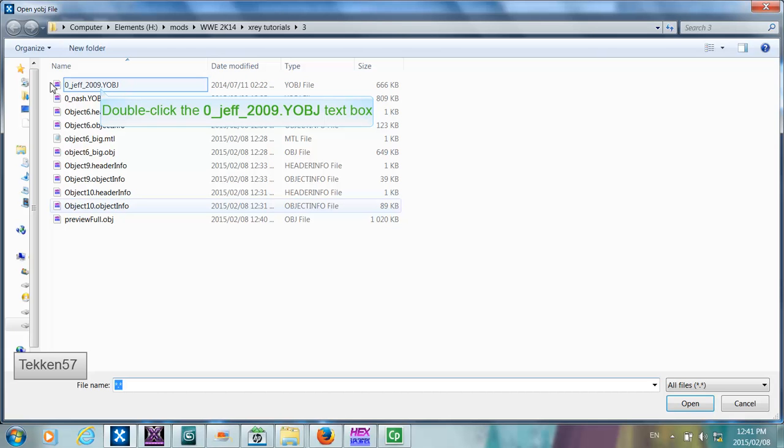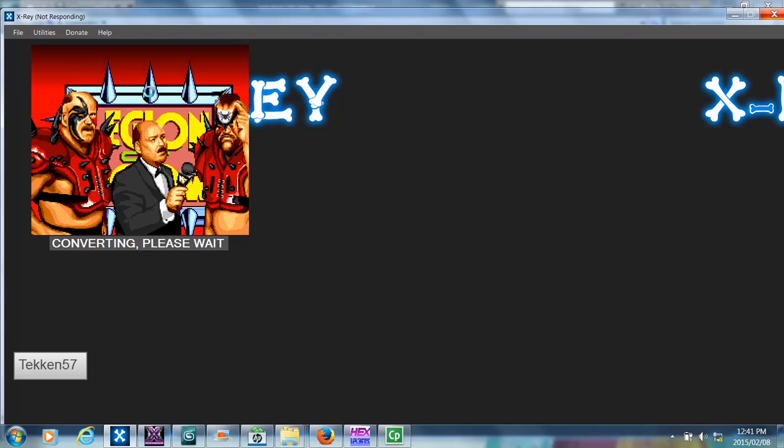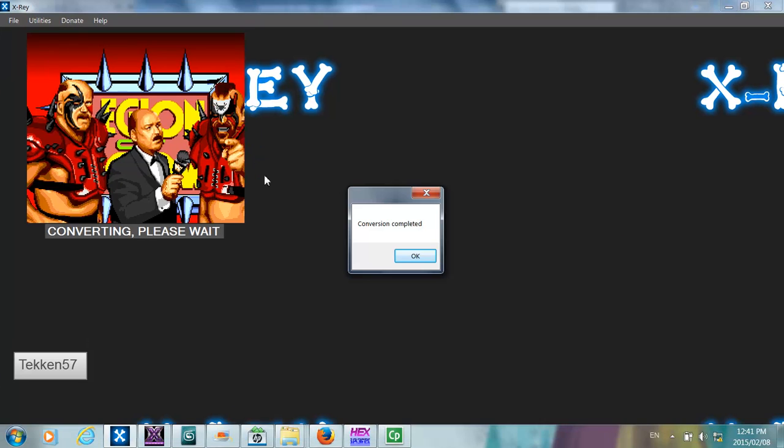We select the Jeff Hardy 2009 object file. Now this process takes quite a while to complete because it's doing a number of things. The first thing it will need to do is convert the header format, because the header formats are completely different between the models. It will also need to convert each of the objects within the model to the new model format, which allows the large amounts of data contained in the newer models that is not contained in the older models.